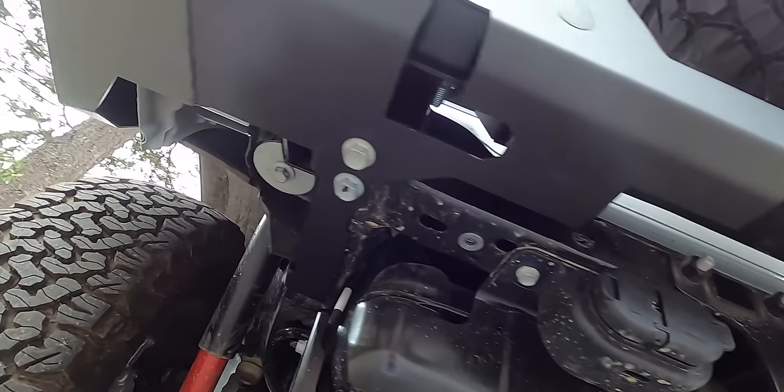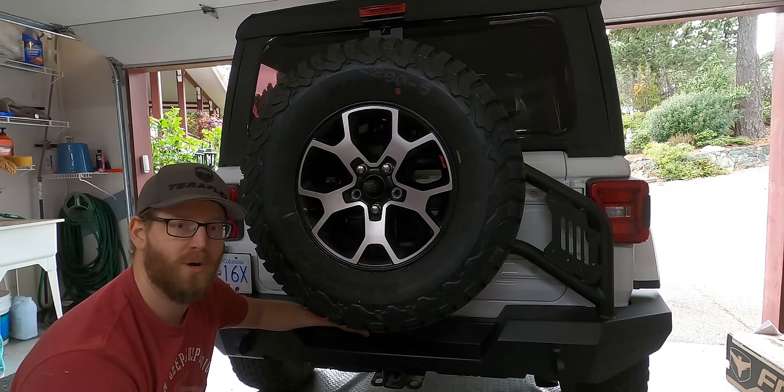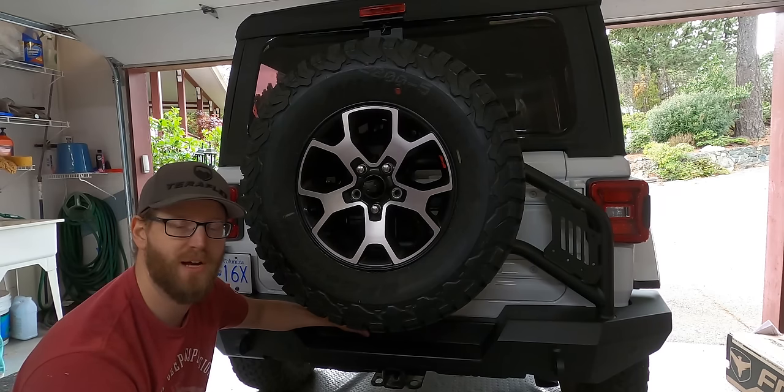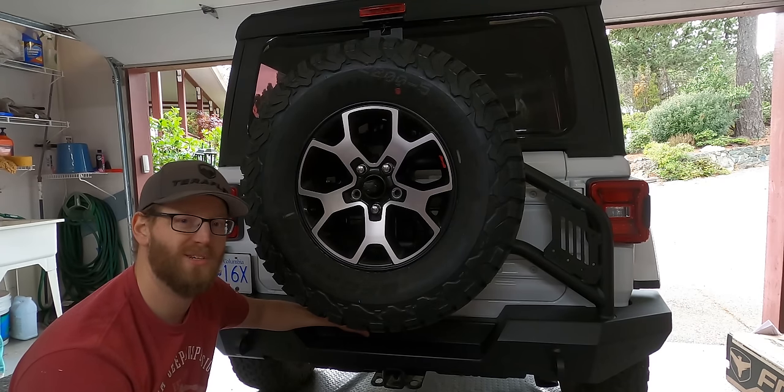It's nice that it comes powder-coated, and not having to drill or cut anything was nice for a change. Let me know in the comments below what you think — that's pretty much it for this video. If you enjoyed it, leave a like, don't forget to subscribe, new videos every week, lots of mods to come, and I'll see you soon in the next video.